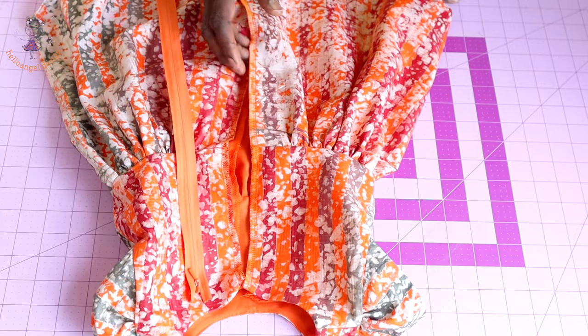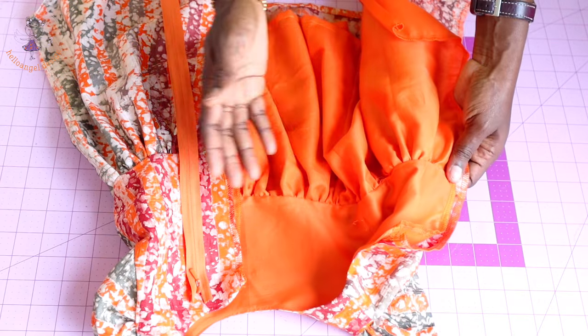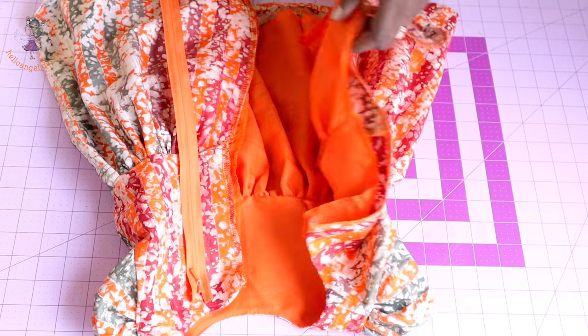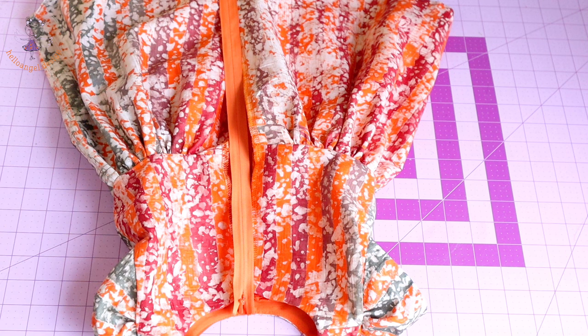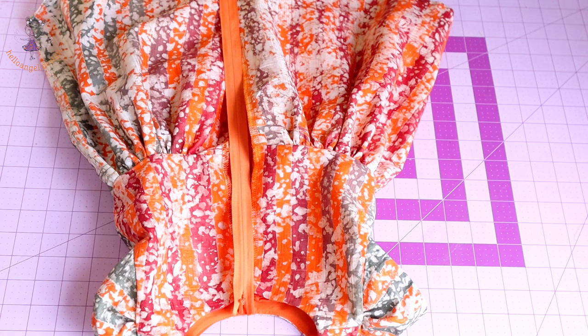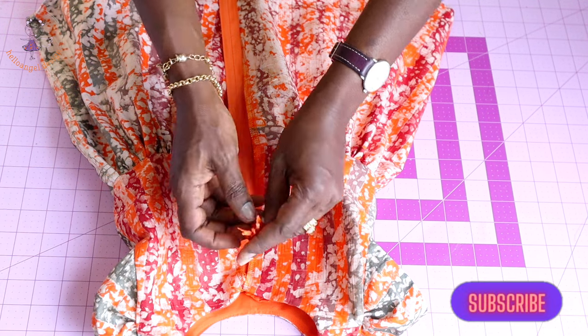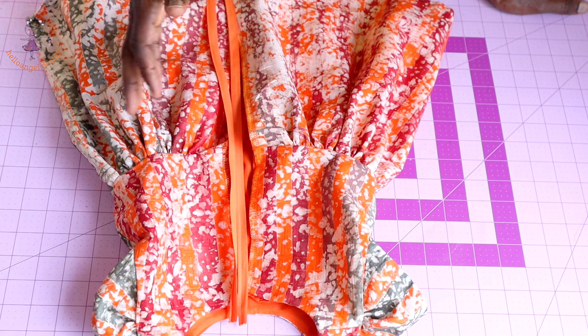I have stitched my skirt around the waistline of my top dress and overlocked the raw edges — this is how it looks. The next thing is to stitch the invisible zipper at the center back. I've shown many times how to stitch a zipper at the center back and use the lining to cover the raw edges. I'll open the zipper, stitch it all around, and use the lining to cover the raw edges.